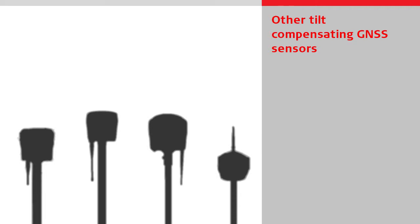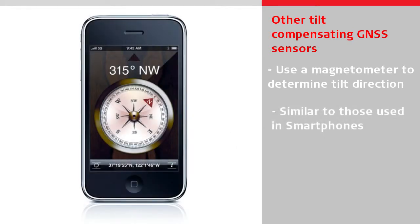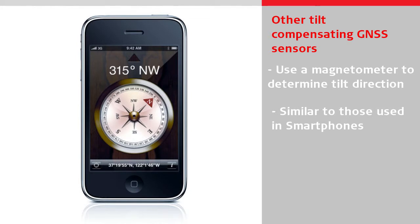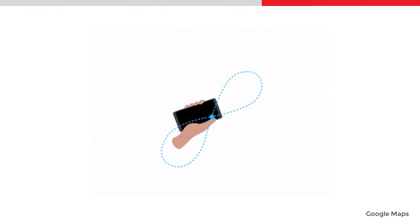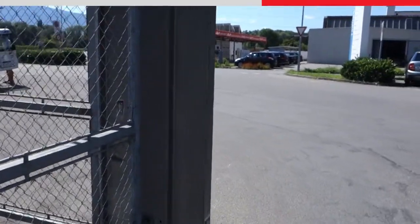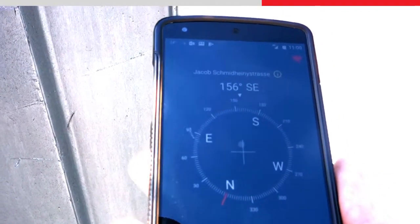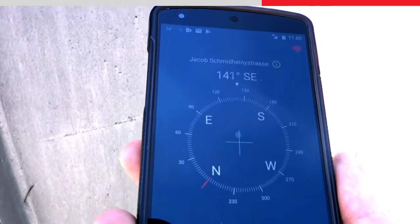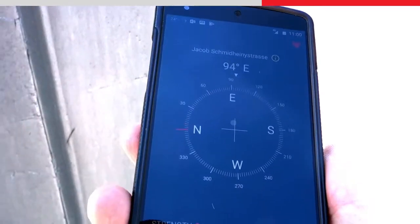All other tilt compensating GNSS sensors available in the market use a magnetometer to determine the tilt direction. The magnetometers used in these products are similar to those found in regular smartphones, where they are used to show the compass direction. The problem with using a magnetometer is that they need to be calibrated frequently and are vulnerable to magnetic disturbances close to electromagnetic fields or ferromagnetic materials, such as metal or reinforced concrete. The result is inaccurate and unreliable tilt direction readings which, for a GNSS sensor, leads to positioning errors of tens of centimeters.